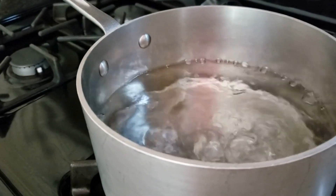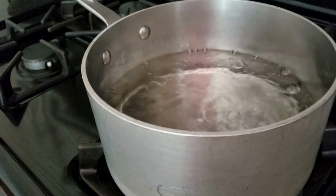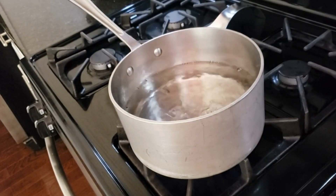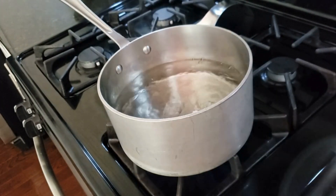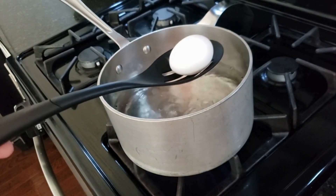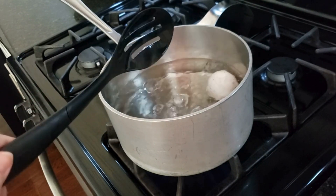The first step in making deviled eggs is to get that water boiling before you put your eggs in. Take your soft slotted spoon — a plastic slotted spoon — and place your eggs on it one at a time and place them in the water gently.